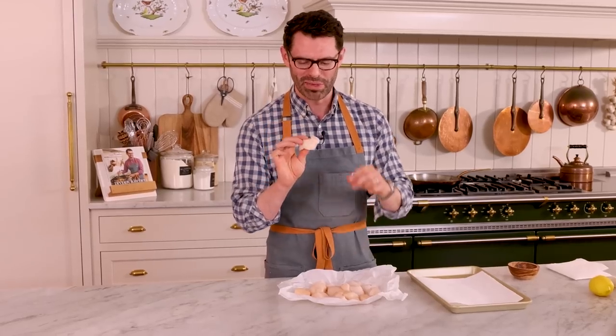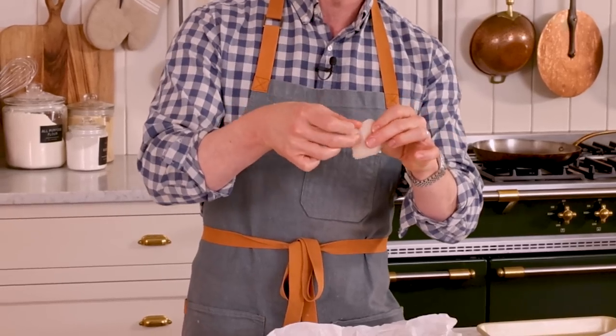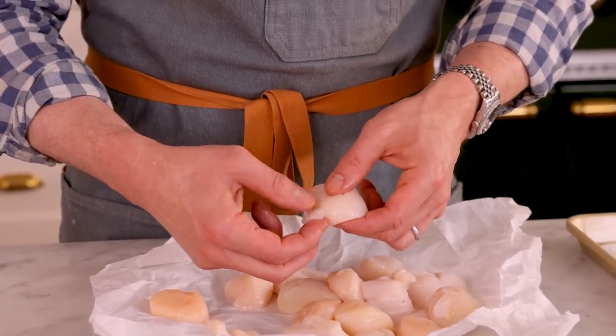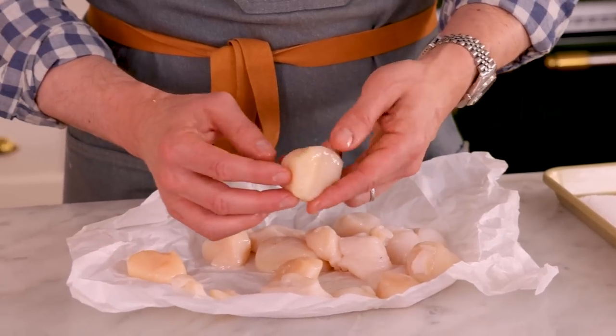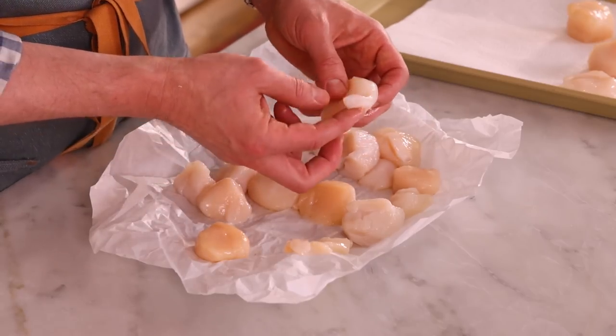There's a small problem and that's the side muscle. It's a little bit tough, you don't wanna eat it, so we're just gonna carefully remove it and set the rest of the scallop aside. Repeat that for the rest of your scallops and then we're gonna pat them dry. The side muscle is just a little bit different texture, darker in color, and it peels right off. Not every scallop will have one, but find the ones that exist and remove them.